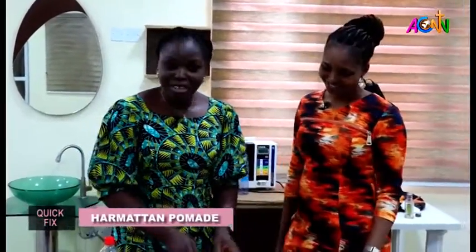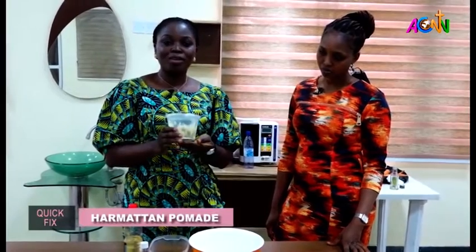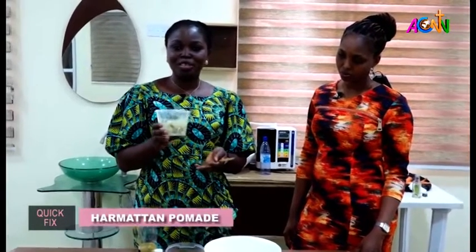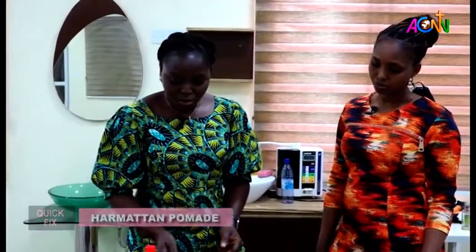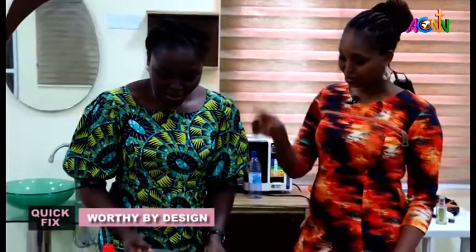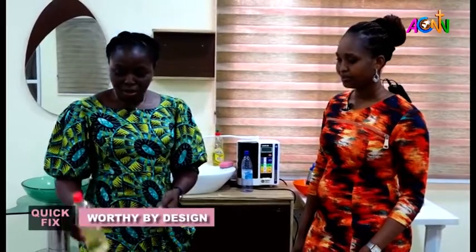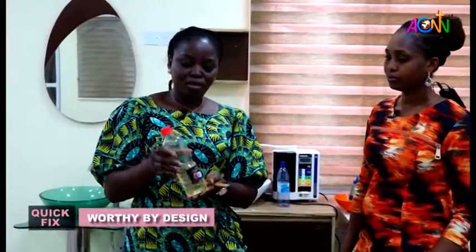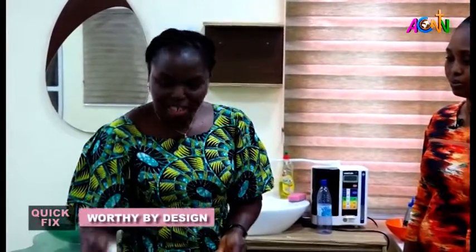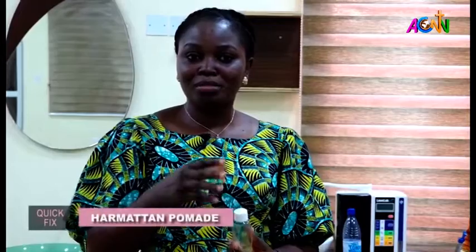For this segment we are needing original shea butter, popularly called ori by the Yoruba-speaking tribe. This is original shea butter. Then we are going to make use of carrot oil, and we're also going to make use of coconut oil — this is pure, unadulterated coconut oil. Then we're going to use a little bit of fragrance. There are different types of fragrance, but this particular one is lavender fragrance.